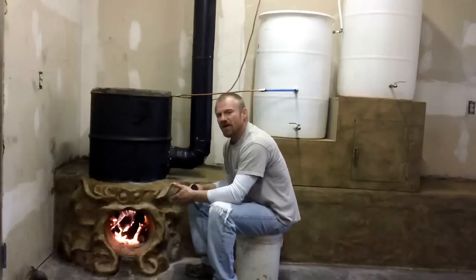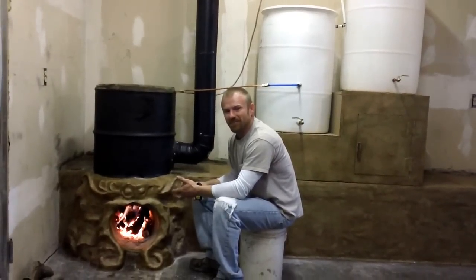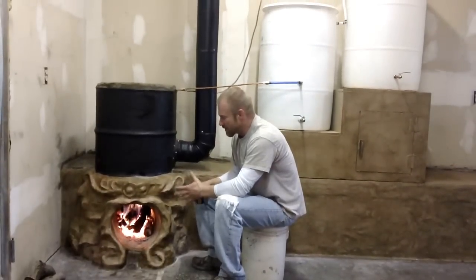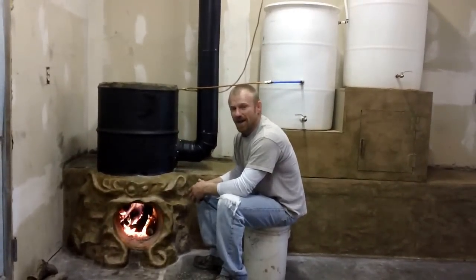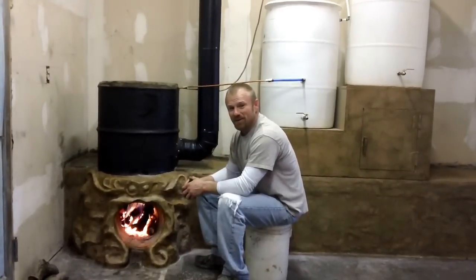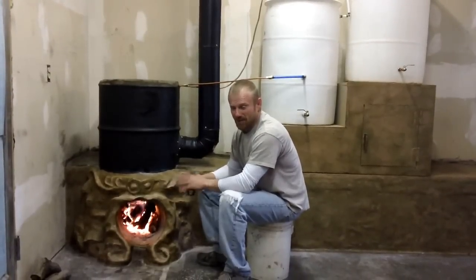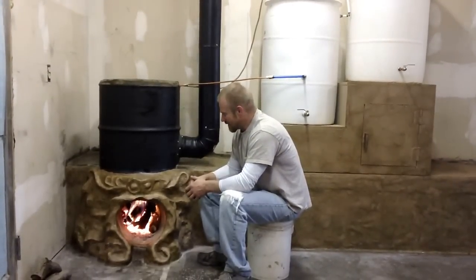We put this fire in here and we've been messing around for 30, 40 minutes and we're not having to go up here and check this fire. I can take you outside, but you can take my word for it today — we've got 20, 25 mile-an-hour wind gusts and we ain't got a bit of backflash. It's burning just as slick as it wants to.